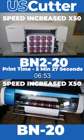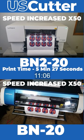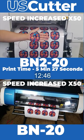Both printers use Roland VersaWorks as the RIP software and have the same print head inside of them, so you're not losing any quality at all with the BN220.